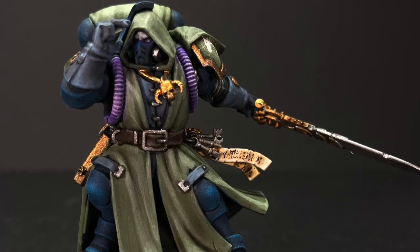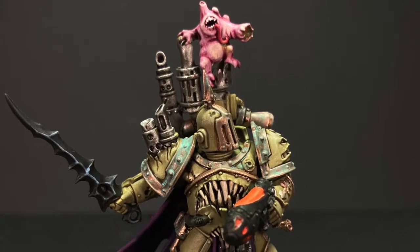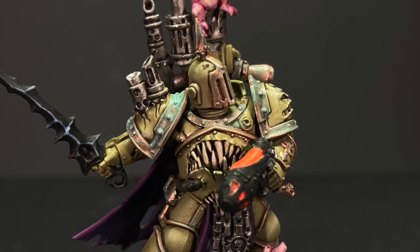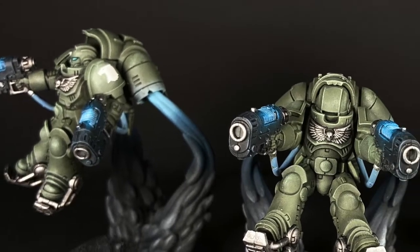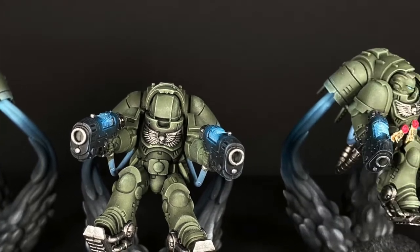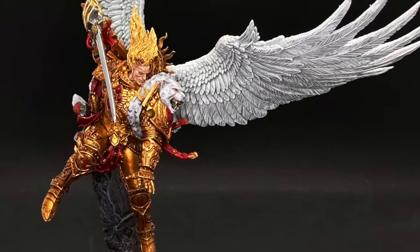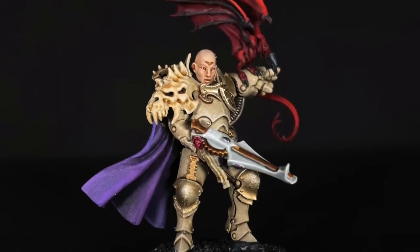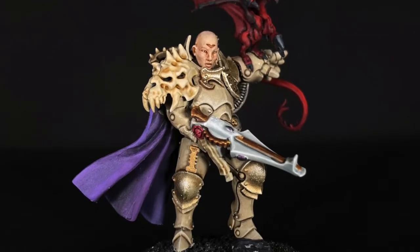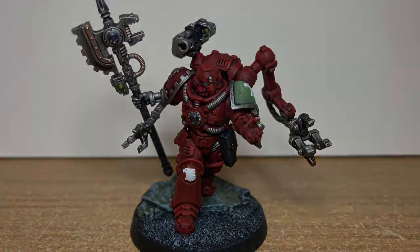Hi there, welcome to the channel. My name's Brian and today we're going to be talking about dry brushing, which is a technique I really like to use when I'm painting Space Marine power armor. All the miniatures you're seeing on screen right now have been dry brushed at some point. It doesn't just have to be power armor — I've used it on Sanguinius's wings and on bony armor on an inquisitor. We're going to go through how I like to dry brush and the techniques I tend to use.